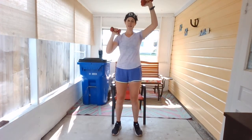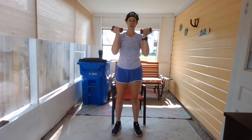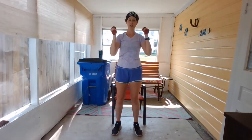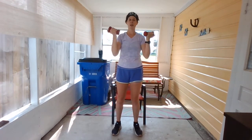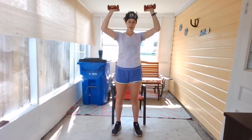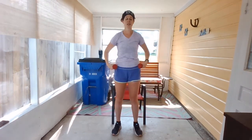We're going to do one more just like that — this is number four. Then we're going to do four with a double press. Curl it up, both arms press — that's one, we got three more. Two, three, one more, then we'll give those shoulders a rest. And that's four. Bring those arms down.